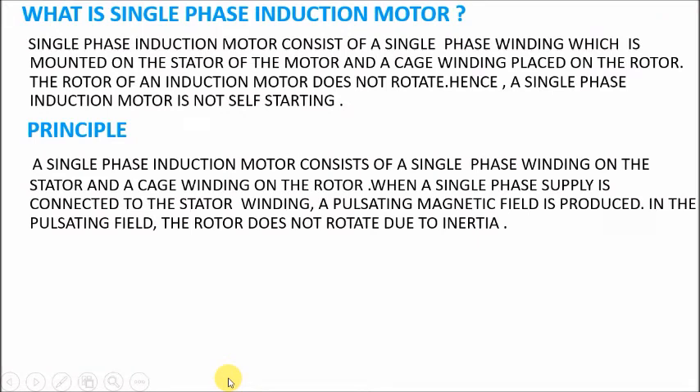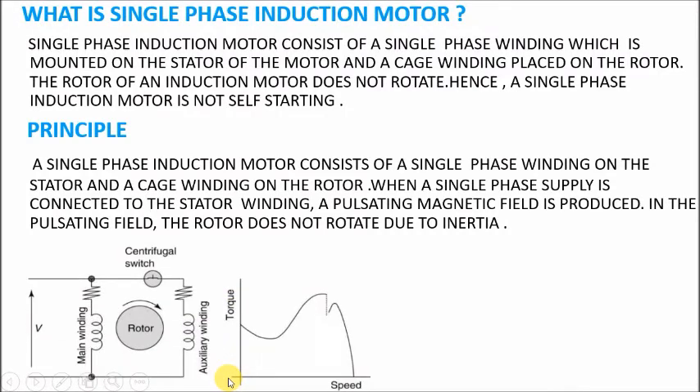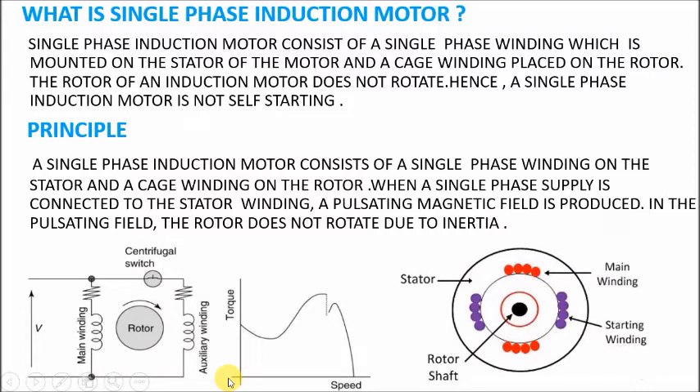A single phase induction motor consists of a single phase winding on the stator and a cage winding on the rotor. When a single phase supply is connected to the stator winding, a pulsating magnetic field is produced. In this pulsating field the rotor does not rotate due to inertia, which is the reason why a single phase motor requires a capacitor.